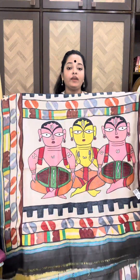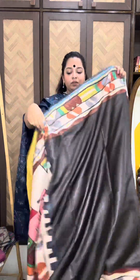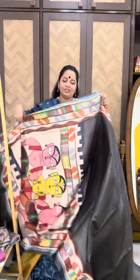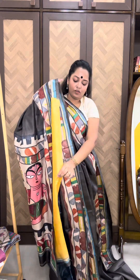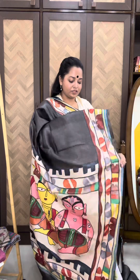This is an absolutely stunning piece. And whoever orders it — after many years, when you don't want to wear the saree anymore, you can just cut out this pallu and frame it on your wall. This will be an absolutely stunning piece of wall art for home decoration. The price is 14,200. If you order today, you'll get a flat 300 rupees discount. It comes with a beautiful mustard yellow blouse with embroidery on the sleeves.